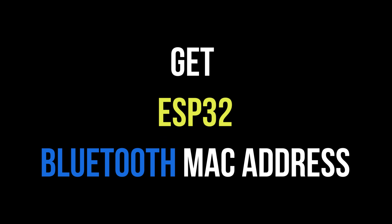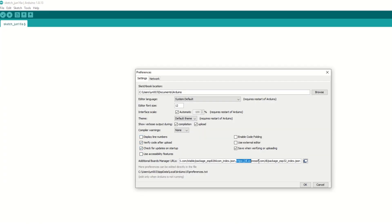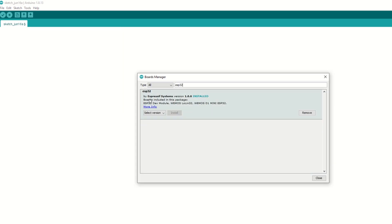For that, we need to install the ESP32 board using the Arduino board manager. I have provided the ESP32 board link in the description below. Go to File, then Preferences, and add the ESP32 board link. Then go to Tools, then Boards Manager, search for ESP32, and install it.